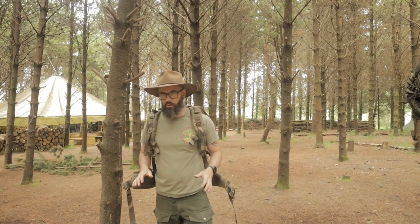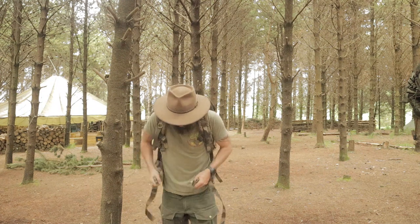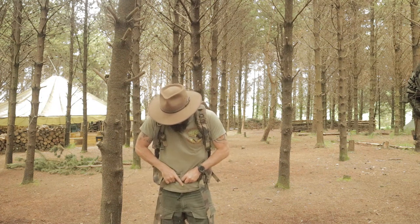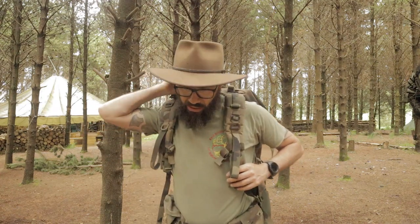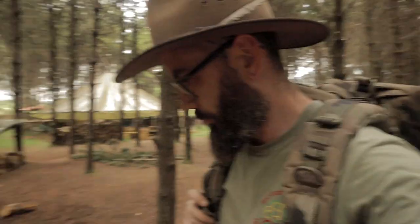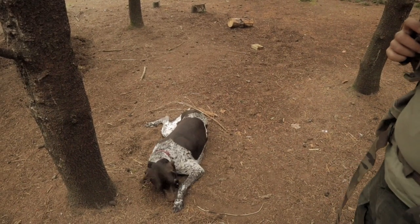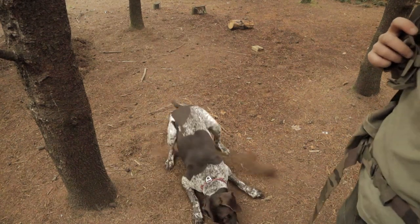This bag is incredible quality — it really is, guys. It is really well made and it is full of all the bells and whistles that you would expect of a very high-end civilian pack. It's really strong. I think this is actually a heavier duty Cordura than the Savotta pack — this is 1100 denier Cordura, okay guys.